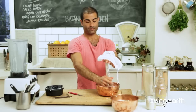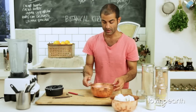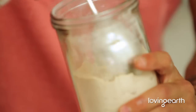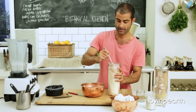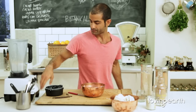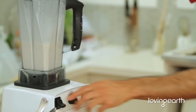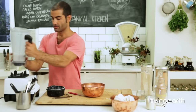Now I want to show you how to get creative with your nut milk. I've got Lucuma — one of my favorite superfoods. The flavor is just beautiful. I'll pour the milk back into the blender and add a tablespoon of Lucuma. Blend it up and you've got Lucuma nut milk. You can take this even further.